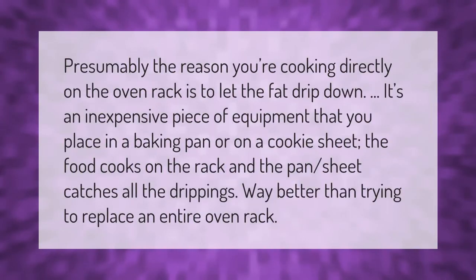Presumably the reason you're cooking directly on the oven rack is to let the fat drip down. It's an inexpensive piece of equipment that you place in a baking pan or on a cookie sheet. The food cooks on the rack and the pan or sheet catches all the drippings — way better than trying to replace an entire oven rack.